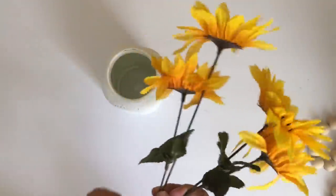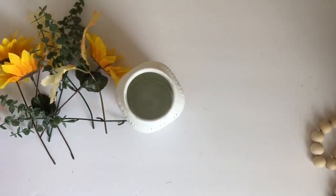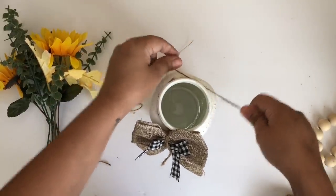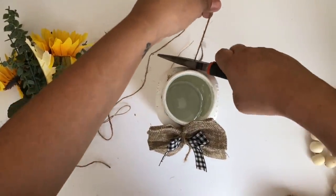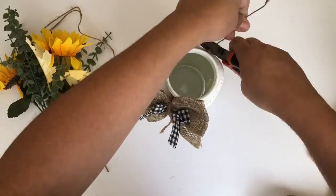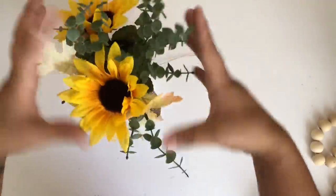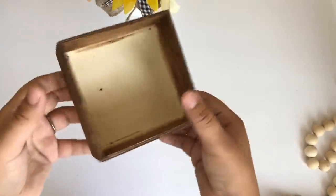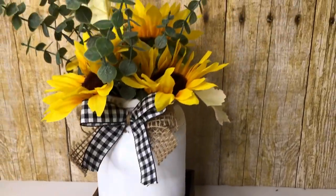I will be making my own bouquet using some Dollar Tree sunflowers, some oak leaves, and from Walmart some eucalyptus. I'll be adding a burlap bow I made out of Dollar Tree burlap ribbon, made into a double bow using some Hobby Lobby buffalo check ribbon. I tied it with a string and added my floral. Then I added the mason jar inside the box — look how pretty this turned out!